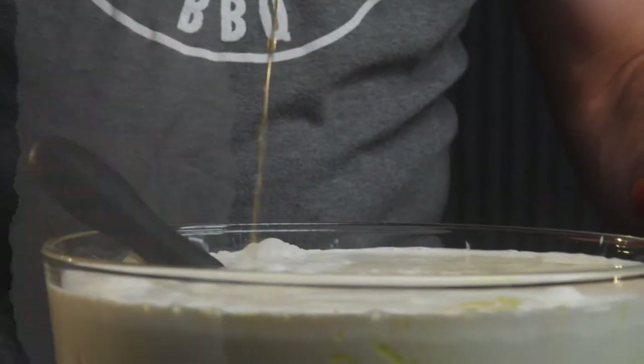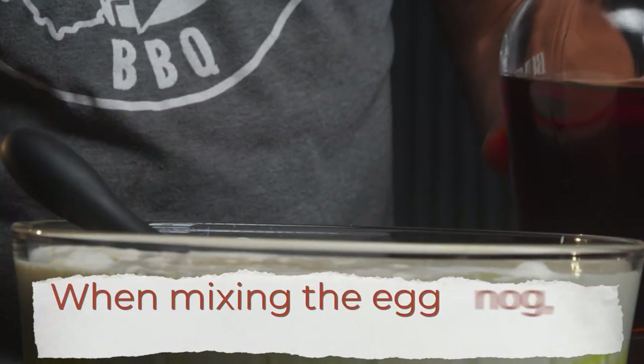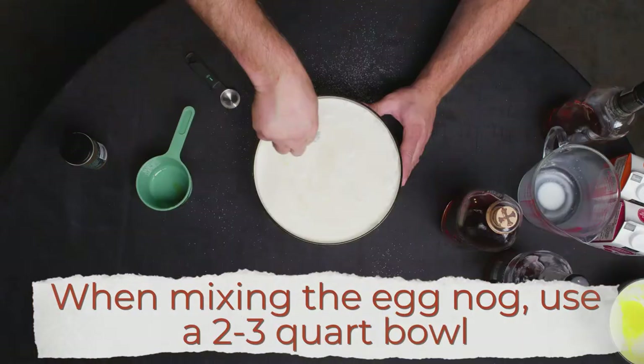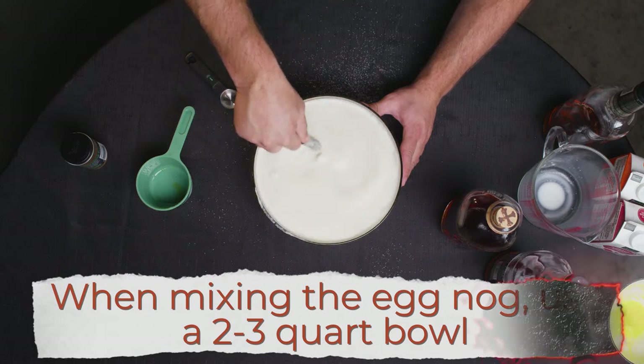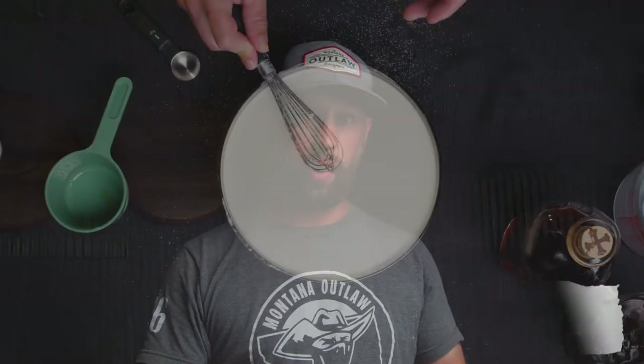Pour it into a bowl that is just almost the exact right size. Once you have all that in there, mix it all together. This eggnog is traditionally a holiday drink, from Thanksgiving on through Christmas and New Year's. This is an aged cocktail, so you could go ahead and drink it right now — there'd be nothing wrong with it. But with the alcohols, the rums, the brandy and the bourbon, allowing a little bit of time for this to age together is kind of what we're going for.